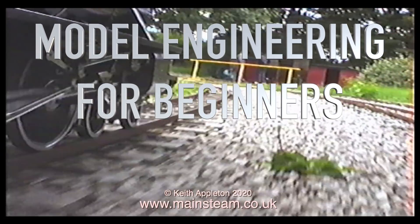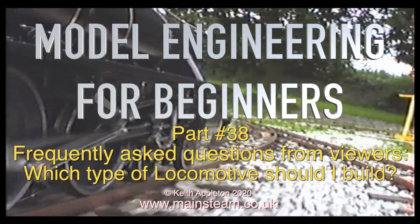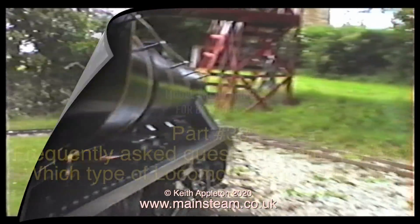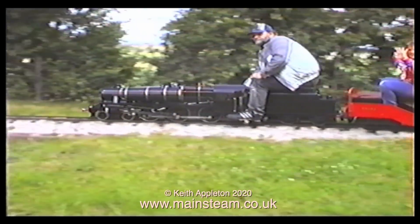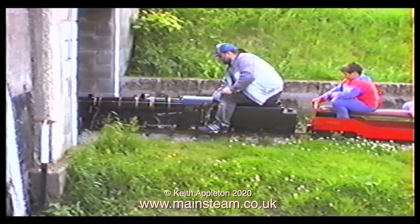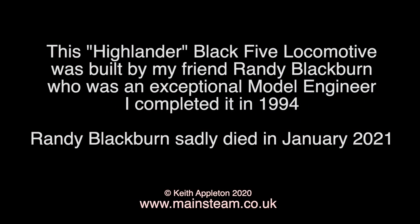Model engineering for beginners, part 38: frequently asked questions from viewers. Which type of locomotive should I build? If you're a beginner to the hobby, the answer is not one of these. This is a seven and a quarter inch gauge Stanier Black 5, built from the Highlander plans by Martin Evans, and this is a clip showing me driving it 33 years ago.